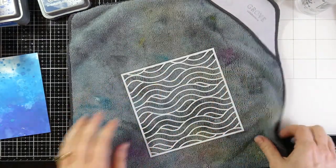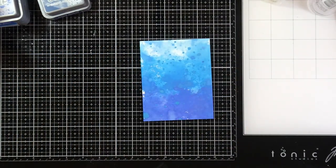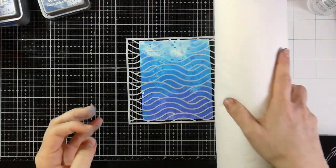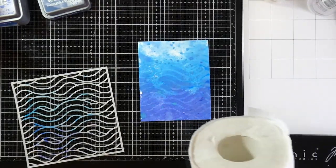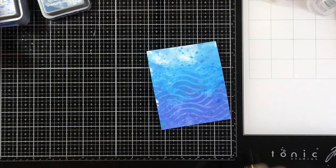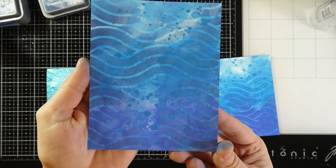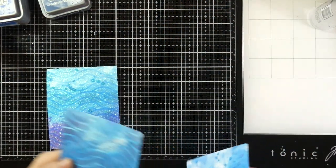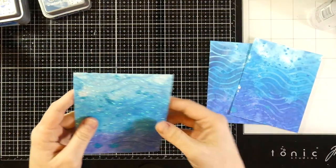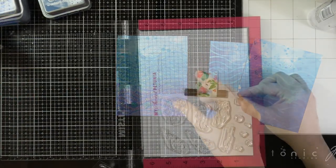I'll clean off my stencil one more time and this time leave it on my mat. I'm going to spritz it heavily with water, then take my piece, set it there, and place the stencil right on top water side down. I'll let that set for a second, push down, roll a paper towel over the top, and peel the stencil back. Distress Oxides reactivate with water, so I'll bring in my heat tool to intensify that. You can see how different each of the three backgrounds is — similar but beautifully different, especially the glimmer paste one with those mermaid lagoon splatters.